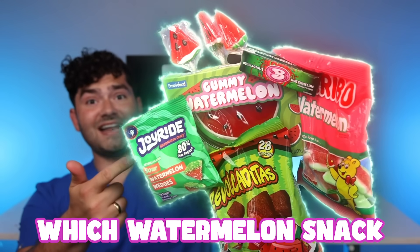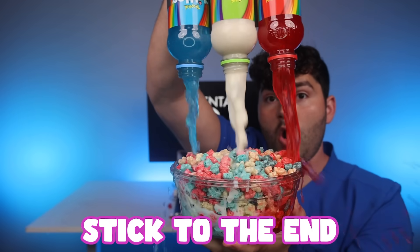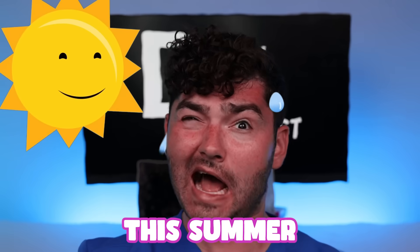It's summertime, so let's find out which watermelon snack will cause cavities. Make sure to stick to the end where I'll show you the best ways to prevent cavities this summer.